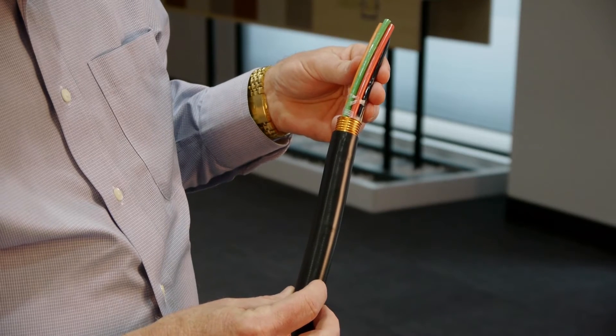A fiber optic cable to transmit the signals, and a copper cable which provides power to the top of the cell tower to the electronics. Here we put both in one cable, which allows us to install one cable on the tower rather than two.